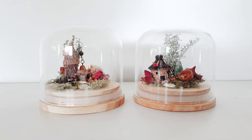Welcome to Spiritual Interiors. Thank you for tuning in today. I will be showing you how to make decorative fairy and bird domes for your home and market selling.